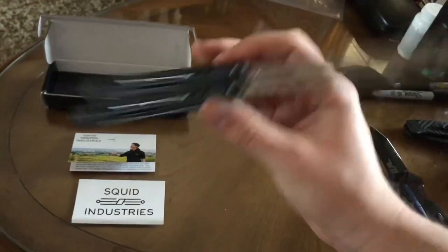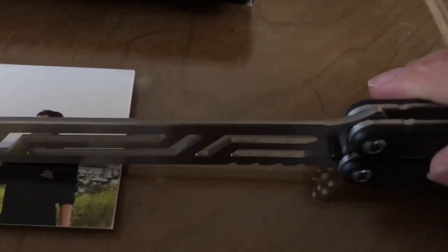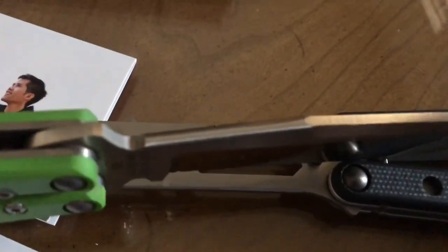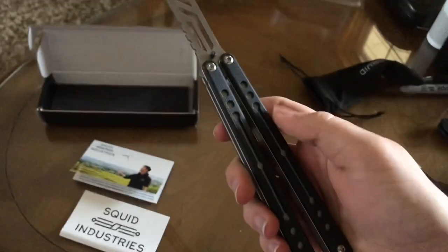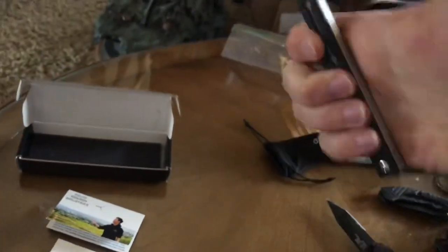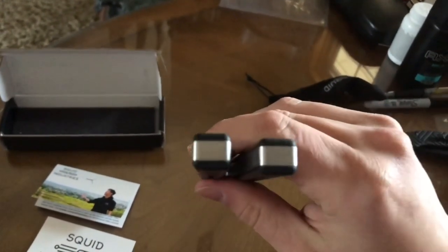Anyways guys, this is awesome. They did chamfer the spine — it's not rounded, as you can see. It is chamfered, not rounded like the Backline, for instance, where the crown is rounded. The Nautilus is a great flipper for the price. There is some play once you flip it a bit — not too bad, not too much. The handle play is bearable, pretty good.